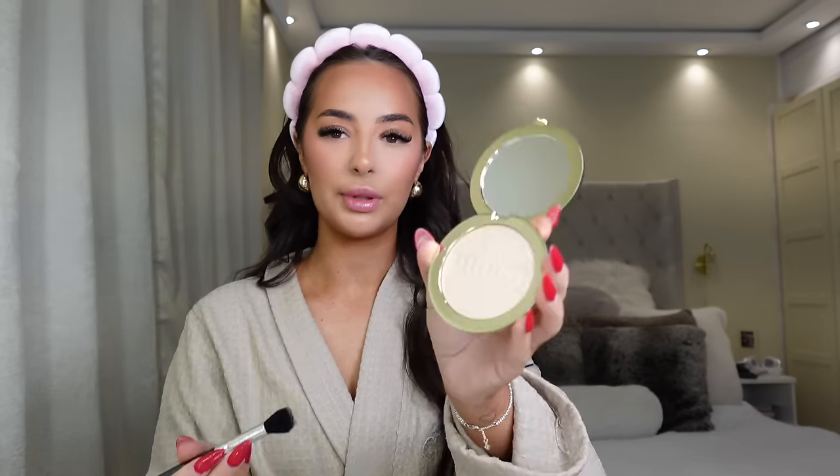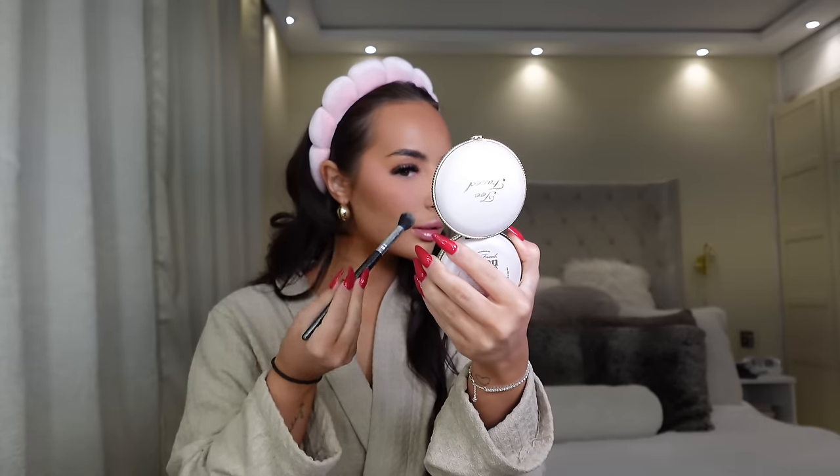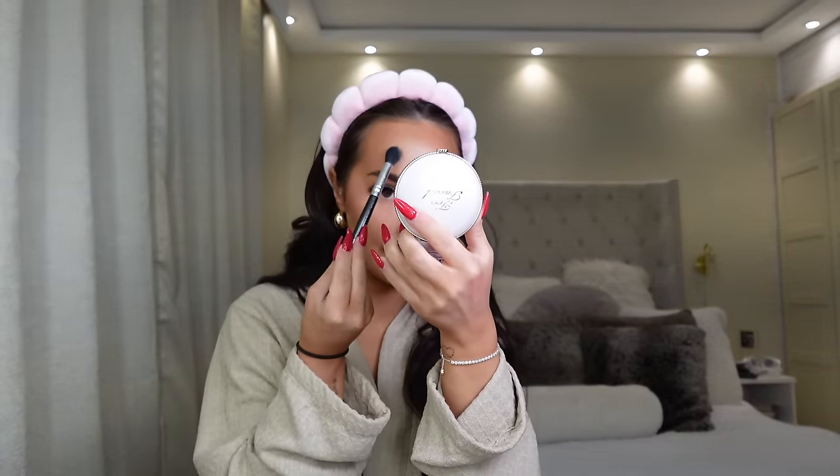I've got two highlighters — a Two Faced and the Refi. Because this side's more matte I'm going to use the Two Faced highlighter here and the Refi on the other side. I don't really use powder highlighter — this is the Moon Crush Highlighter. I like more of a wet look so I hope this gives wet look vibes. I've definitely had better — I also think that's taken away the color of the blush a bit, which is a shame. I'm not impressed with this, I won't use it often.